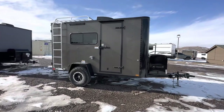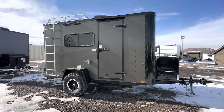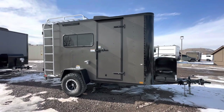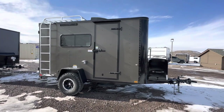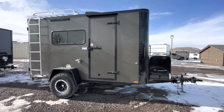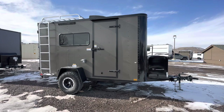Hey guys, it's Colorado Trailers, home of the Colorado off-road trailer. Wanted to show you guys one of our 6x12s that we got in. This one's got barn doors on it for those of you that want to do a build-out and don't need the ramp door. We just got this in — I'm trying to get a video of it because it's supposed to snow a foot tonight, so it's not super clean, but I wanted to show it to you guys right now.